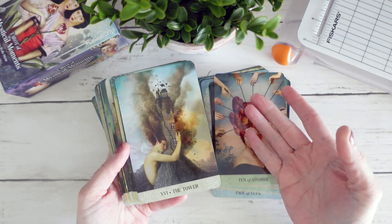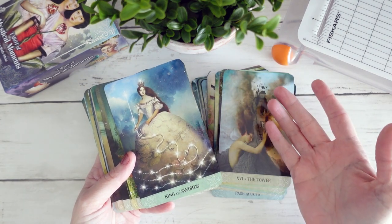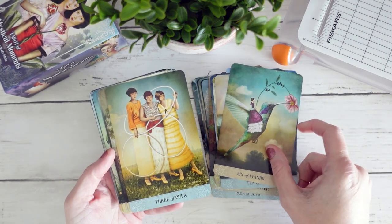It's really no surprise to anybody who's heard me complain about gilded decks on my channel — I know this is not a news flash — they're not my favorite. So I've decided to go ahead and take the gilding off.